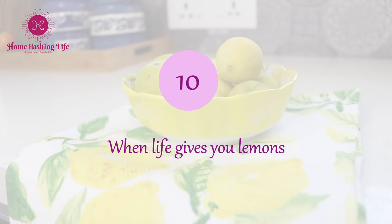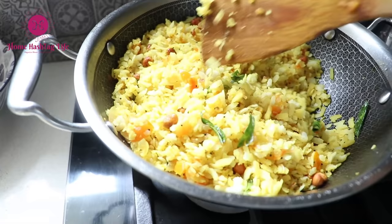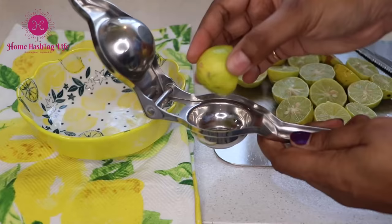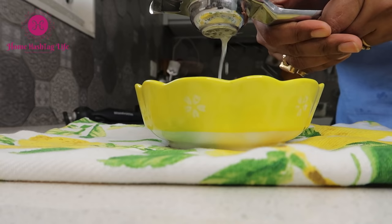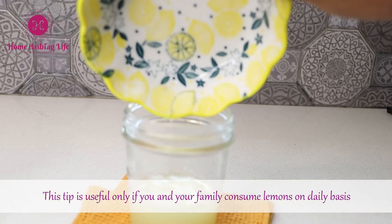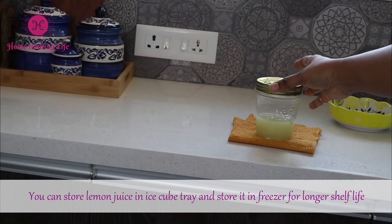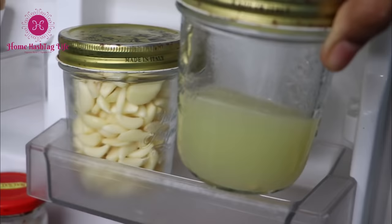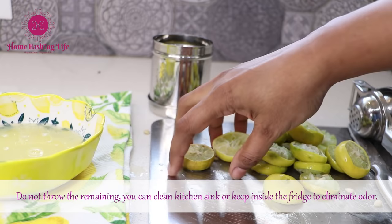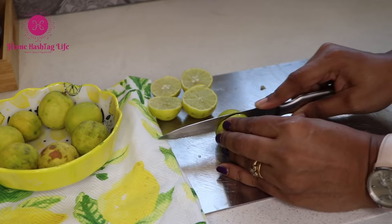We use lemon in most of our cooking — for salads, for dals, etc. Instead of reaching out every time and squeezing a lemon, squeeze about 10 to 15 of them, add a pinch of salt, and store it inside the fridge. Take it when required — it saves so much time. Additional tip: before squeezing, roll the lemons nicely so you can extract more juice out of them.